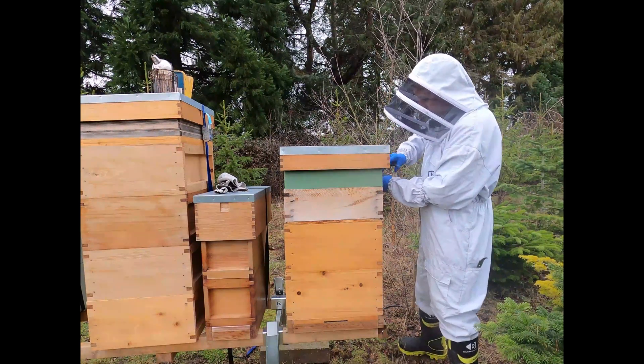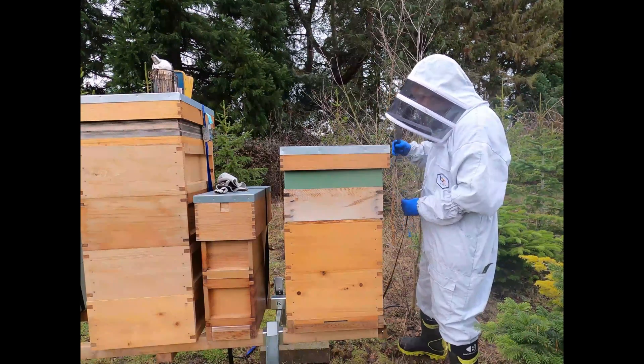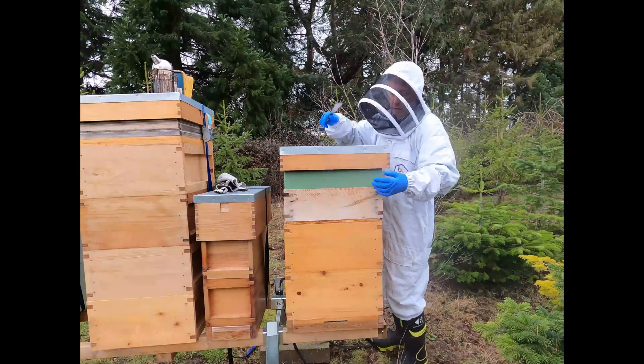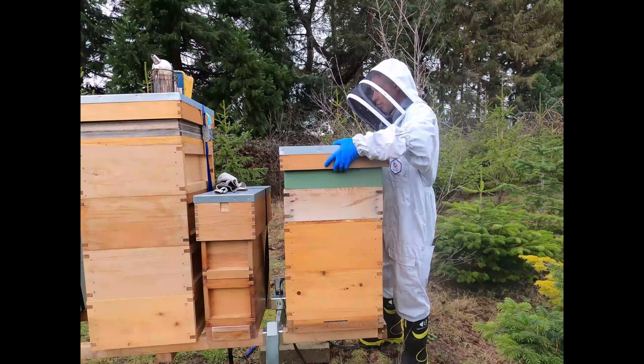This was a super that I actually fed during the autumn to give them an excess of stores so that we could checkerboard capped stores with open comb.